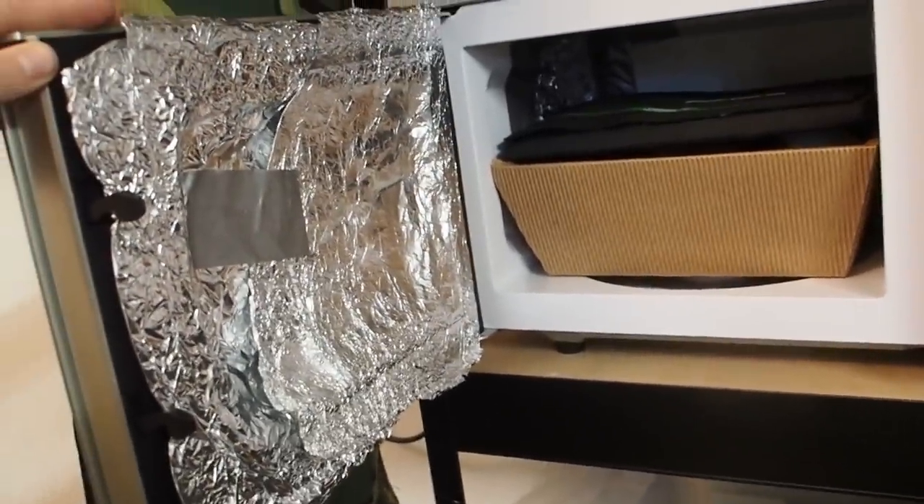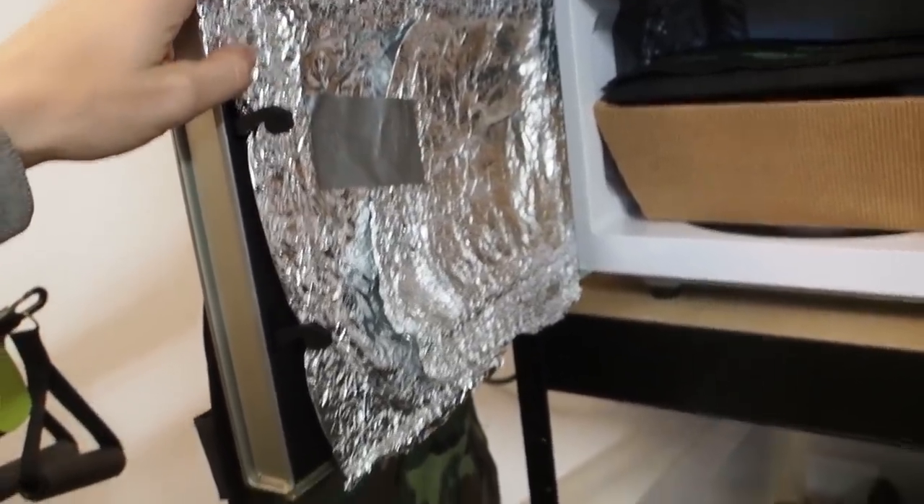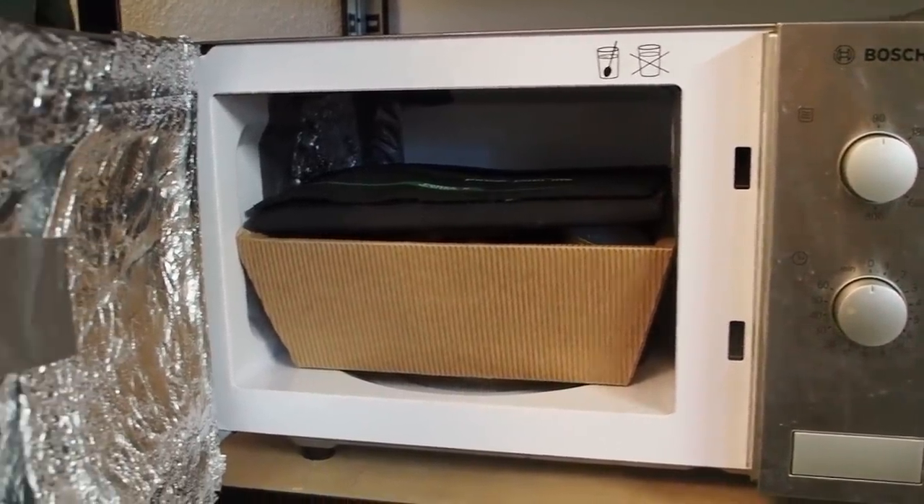Making sure nothing is touching the wall. I'm pretty happy with my Faraday cage — it's pretty awesome. Maybe there's a better solution for the door, but this is my hillbilly solution and it doesn't work too bad. This is how you can protect your vital electronic gear from an EMP.